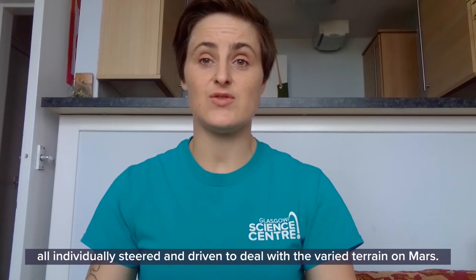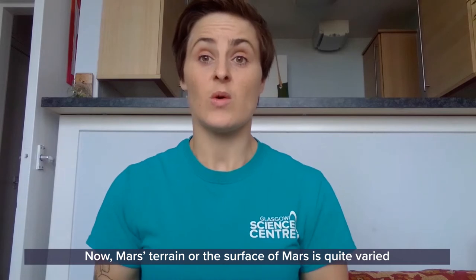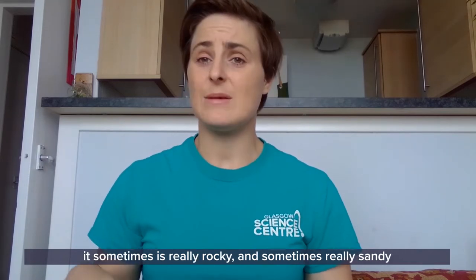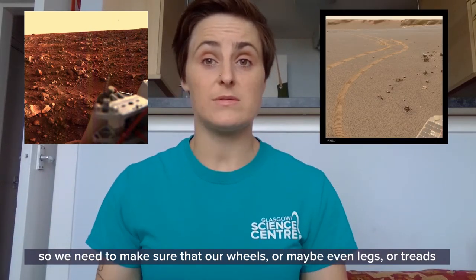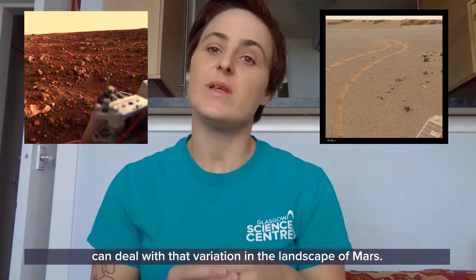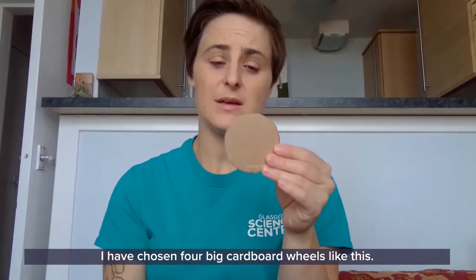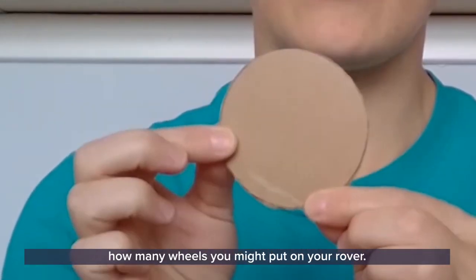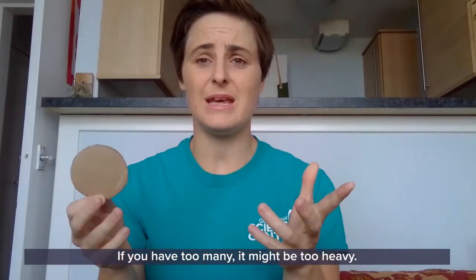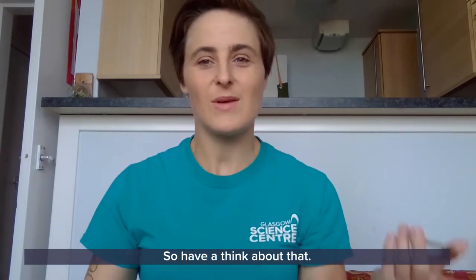The Rosalind Franklin rover has six wheels, all individually steered and driven, to deal with the varied terrain on Mars. Mars' surface is quite varied — sometimes really rocky and sometimes really sandy — so we need to make sure that our wheels, or maybe even legs or treads, can deal with that variation. I have chosen four big cardboard wheels like this. You might want to think about how many wheels to put on your rover — too many and it might be too heavy, not enough and it might get stuck on those big rocks.